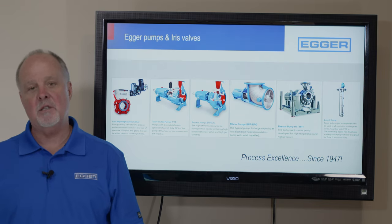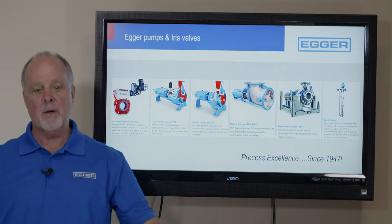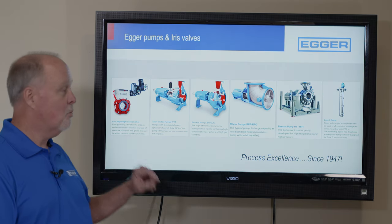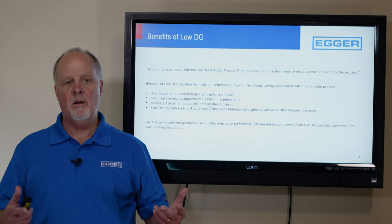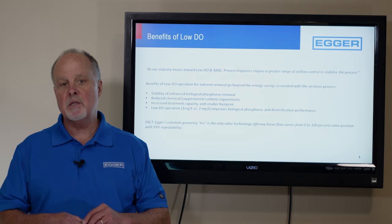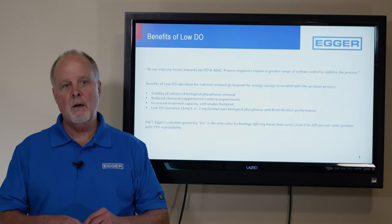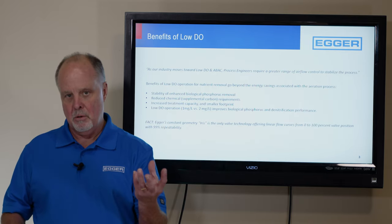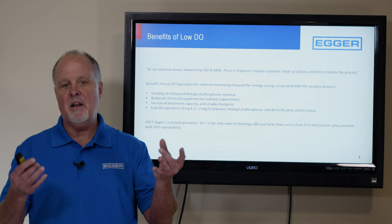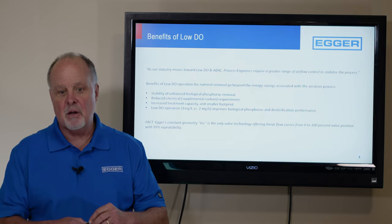Egger has been in business since 1947 and we're known as the premier pump builder in the world. But over on the left here, see that red valve? That's what we're here to talk about today. Egger's market for the Iris Valve is municipal wastewater, where we're feeding low-pressure air to the aeration basins, down a droplet and through what's called a fine bubble diffuser. As those bubbles come out, it feeds the bacteria, gets them energized and hungry and they eat the waste.